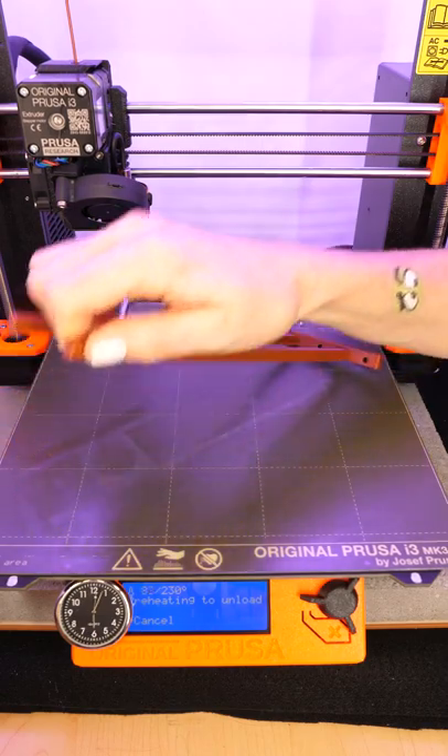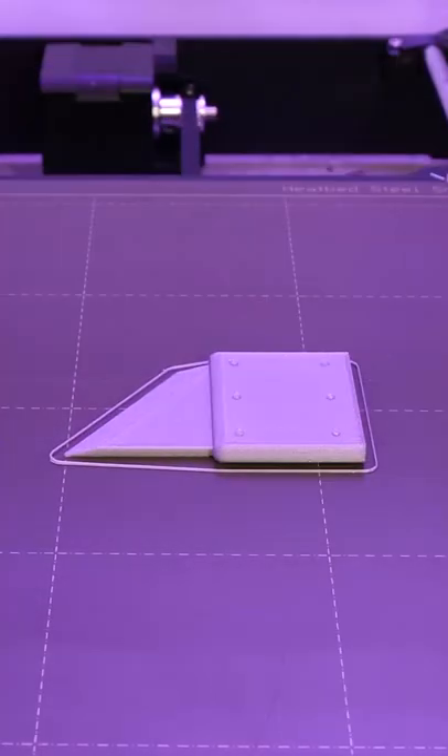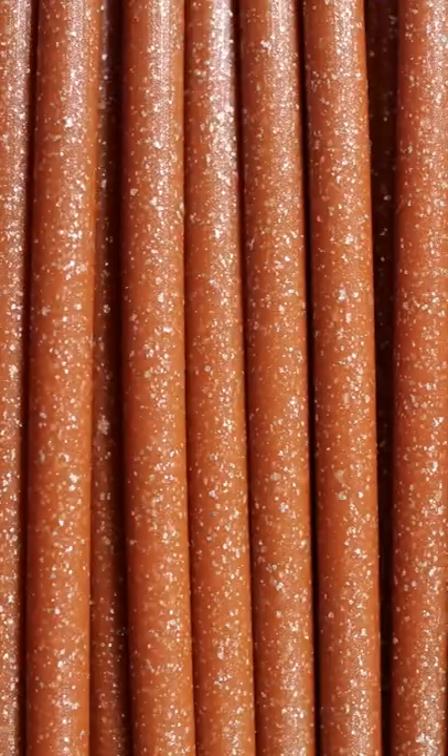You can use it for things like green beans or carrots, or... well, it is a plastic blade. This Galaxy filament has a high content of silver aluminum flakes, making it reflective and radiant.